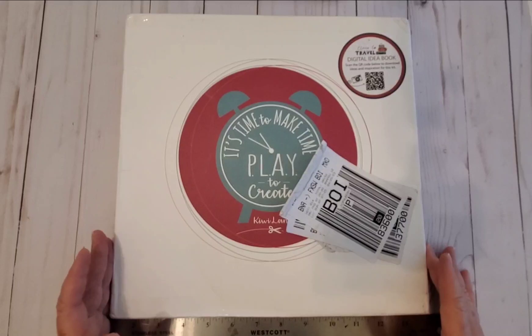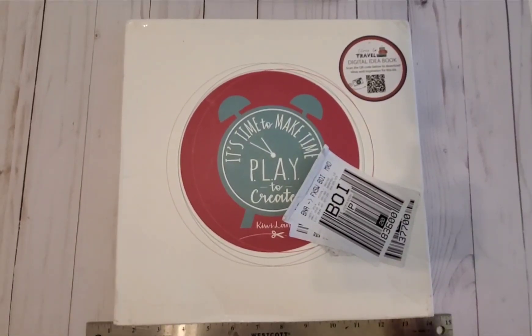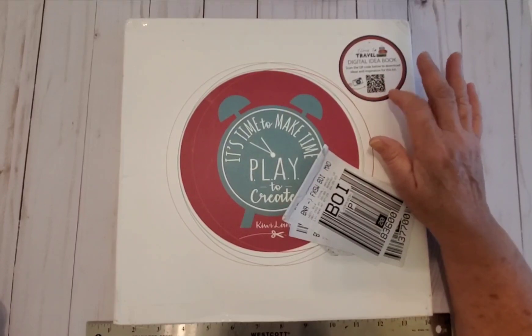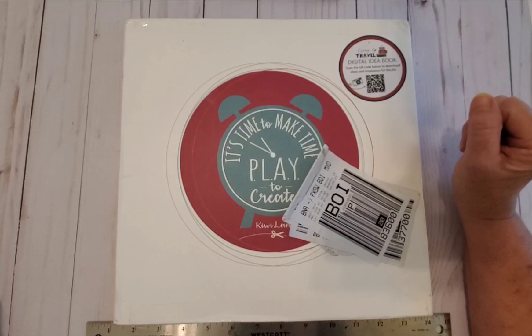Here's my kit. It came on Friday and I didn't want to get in trouble by posting a video earlier than May 1st, so here we are. As you can see on the cover of the box, there is a QR code. If you take a picture of that QR code, it will take you directly to the Time to Travel digital idea book created by Kiwi Lane.